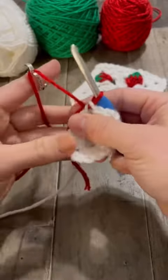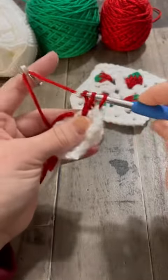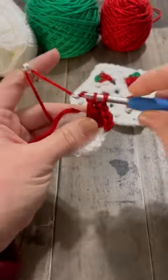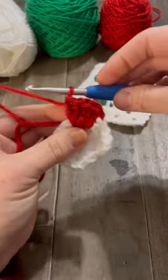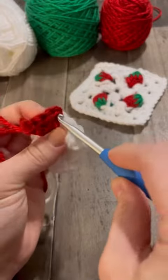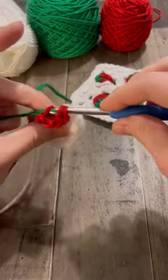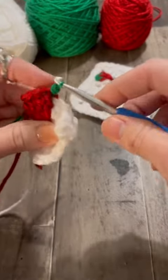Now to do the strawberry, you're going to do five double crochets into that same hole using your red yarn. After you're done with that, you're going to work it kind of like a popcorn stitch. So you're going to pull out your hook and then insert it into the first red stitch, put your hook through the loop, and pull the green yarn through the loop and your first red stitch.